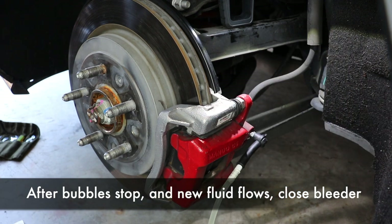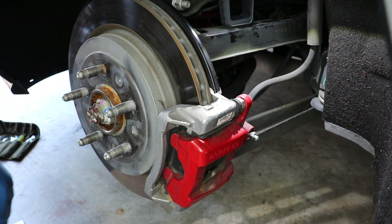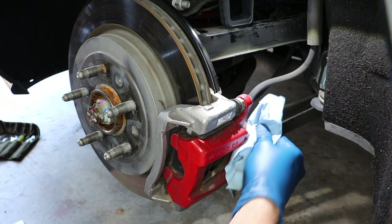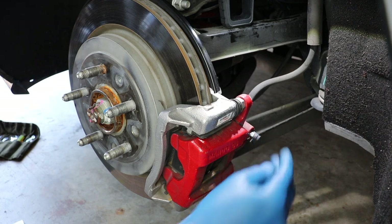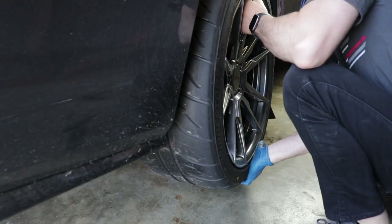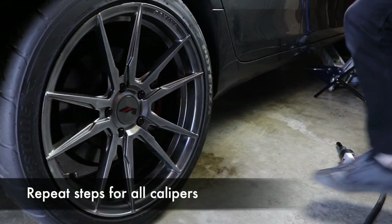Once that line is bled, close the brake bleeder valve and remove your bleeding tube. Make sure the valve is fully closed — you don't want leaks, but don't torque it off either. Put the rubber dust cap back on. Put your wheel back on and move to the driver's rear, which is the second farthest from the brake reservoir.